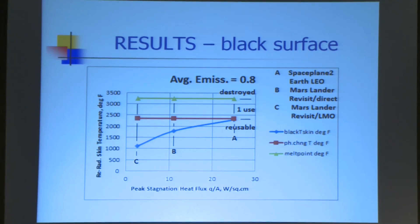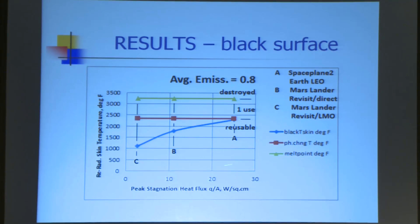Here's the results. This right here is the temperature limit. This is temperature, this is how much heat you're putting in at the stagnation zone. Between the red curve and the green curve, if you fall in there, you get to use it one time — I got to use it several times in the ramjet. But for a heat shield, you don't want shrinkage cracking due to solid phase change problems. It'll shrink on you and crack, and you really don't want cracks in a heat shield. Above the green, you get destroyed. Down below, you're reusable. How many times do you want to fly? A hundred times? A thousand times? Ten thousand times?